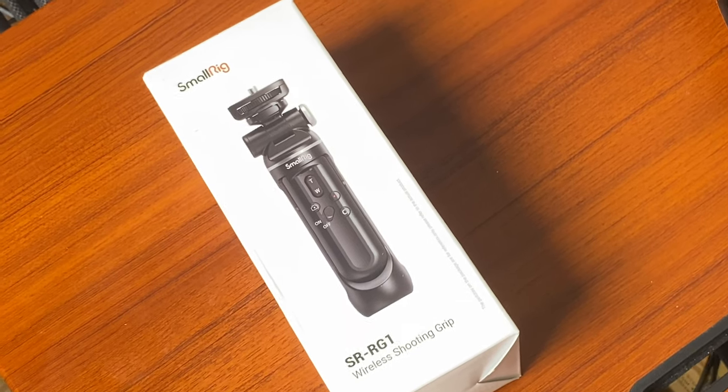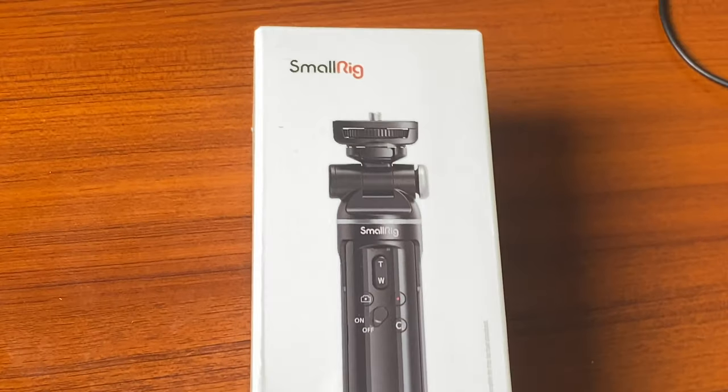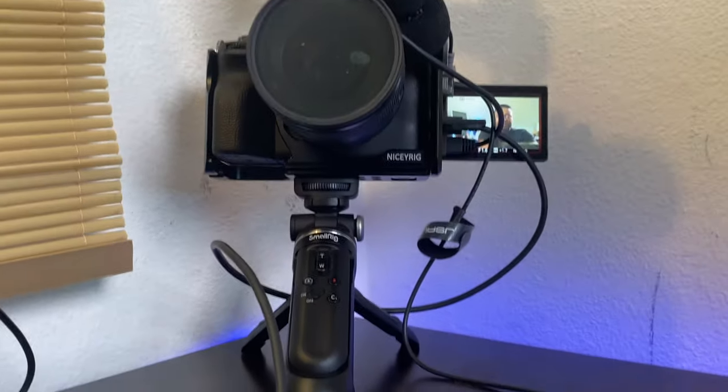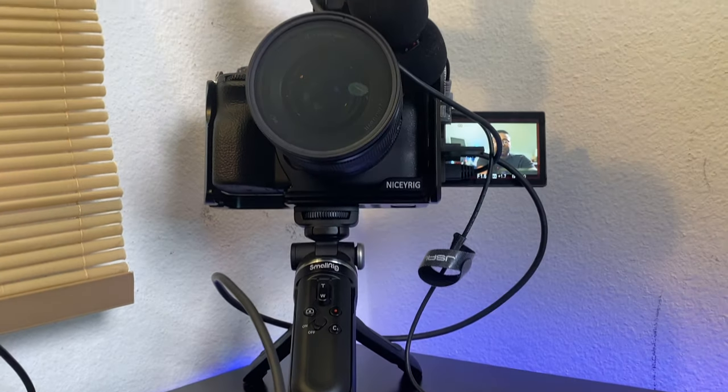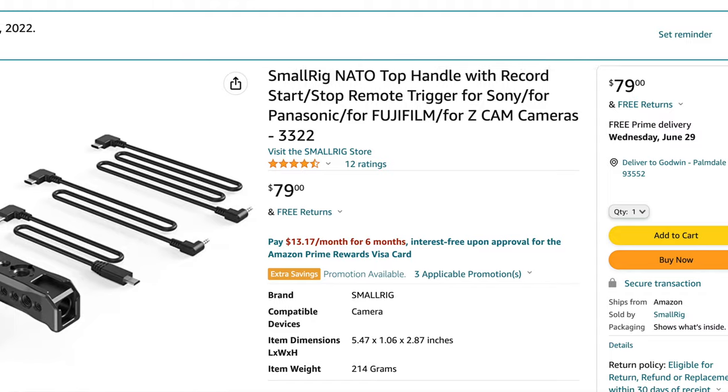I have the Zoom H6, which is ideal, but I just don't like the ease of use — I want something I can take in the field without disconnecting. The last thing, which is also optional, is the stand. The camera is sitting on it right now and it's got Bluetooth control. I have wired control on the top handle, and now I've also got Bluetooth control from the handle itself.